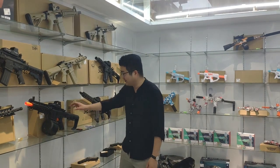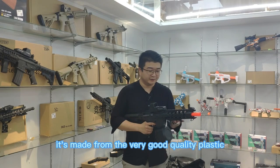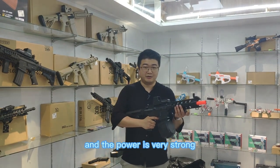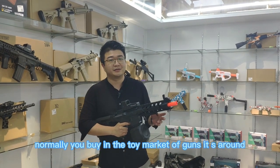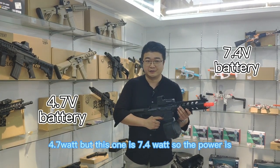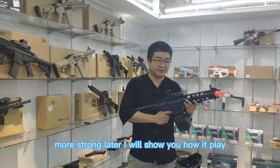There's a lot of gun. This one looks like a real light. It's made from very good quality plastic and the power is very strong. Normally when you buy guns in the toy market, they are around 4.7 Watt. But this one is 7.4 Watt, so the power is stronger. Later I will show you how it plays.